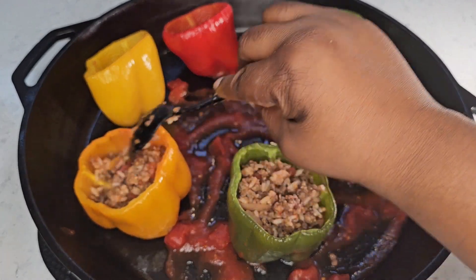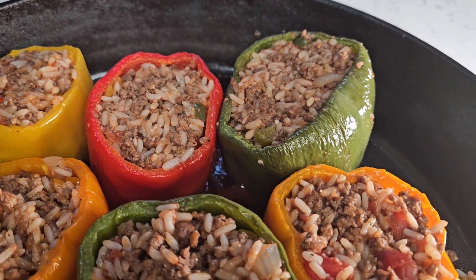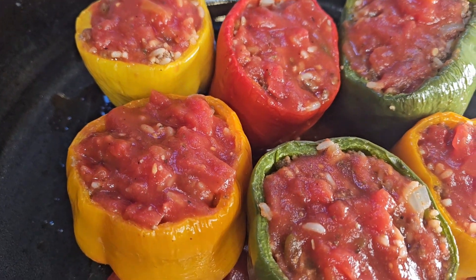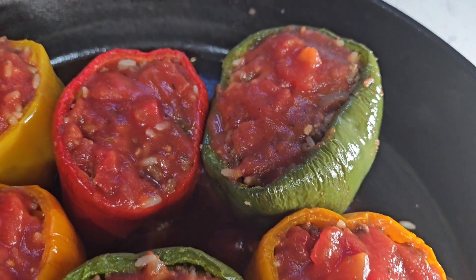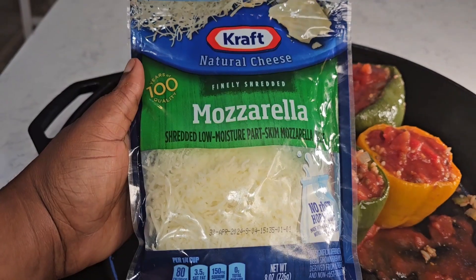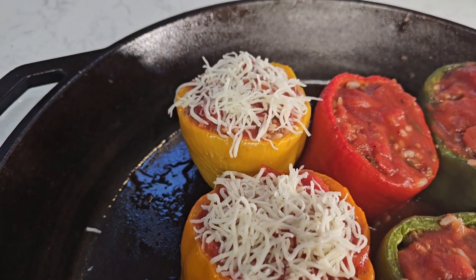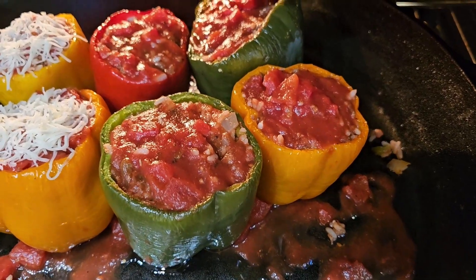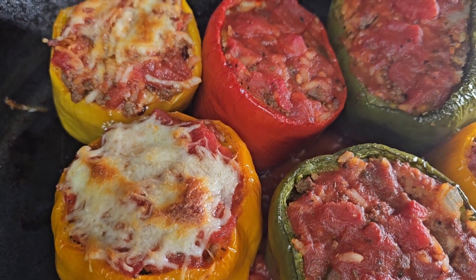Stuff each pepper with the rice and meat mixture — this is exactly how your peppers should look once stuffed. Top off each pepper with the remainder of your sauce; it will add flavor and moisture so your peppers aren't too dry. Adding cheese on top is optional — not everyone in my household likes it, so I'm only adding cheese to two of them. You can choose to add it or leave it out.